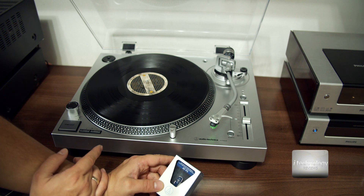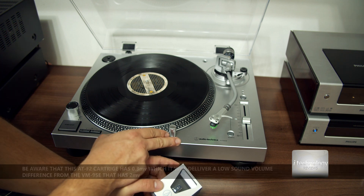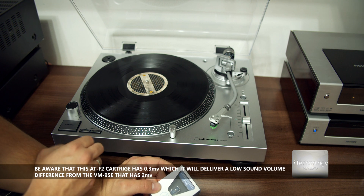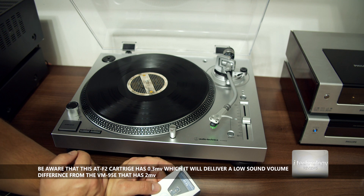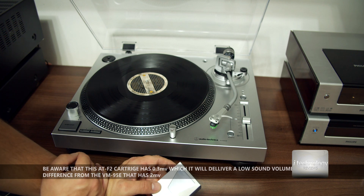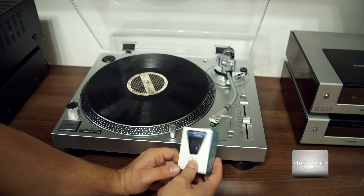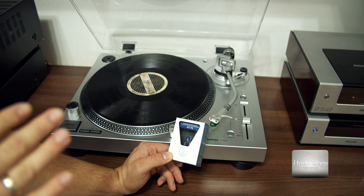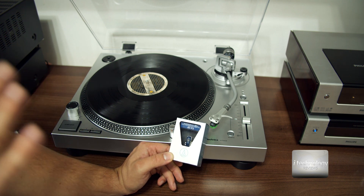Of course, if you don't have a special phono amplifier for the turntable, the built-in phono amplifier is good but can be better. I haven't heard this new cartridge yet, but I think the difference between these two will be huge.